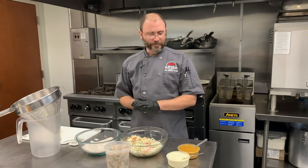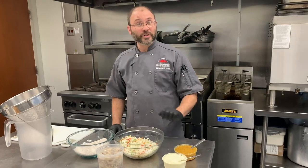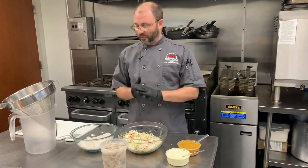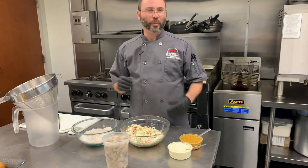Hey, it's Chef Jeremiah with Blue Ocean Market, and today we're going to be doing our blue corn fried oyster po'boy. That's going to have a green chili tartar sauce, a chipotle slaw, and then we're going to be frying our oysters in some nice New Mexican blue corn.